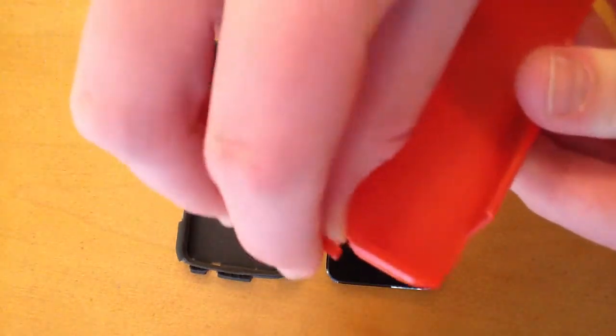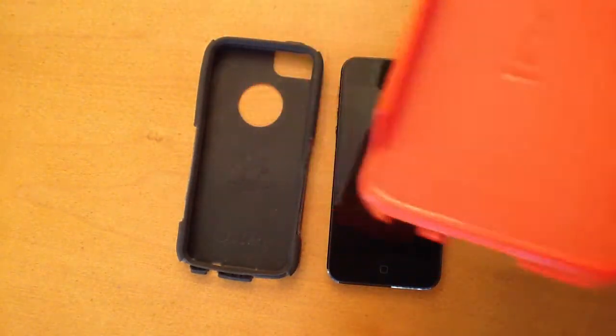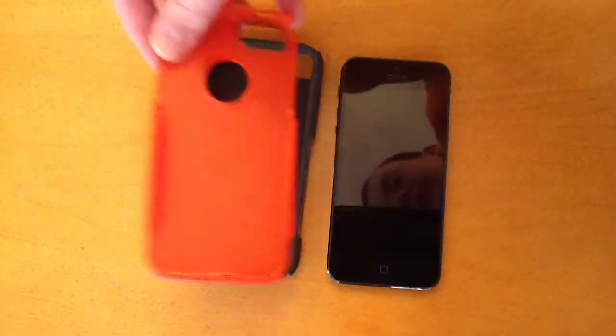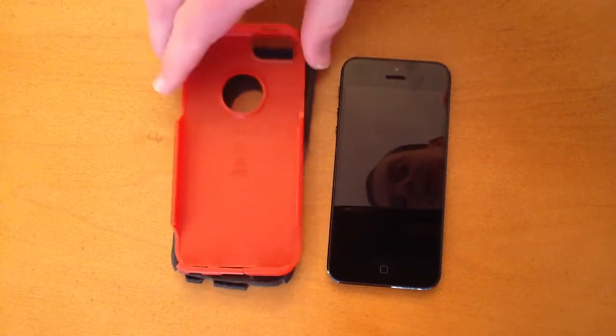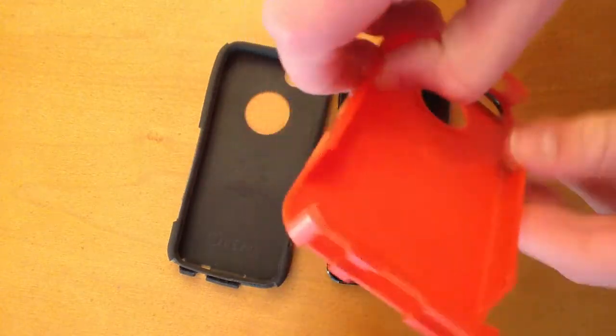I actually snapped this part of the case right here on the bottom. It hasn't really annoyed me that much — when the iPhone is inside the case, it usually just stays where it is and doesn't pop out or annoy me. I haven't returned it because Outerbox has a one year warranty on all their cases, so I could send it in and get a new one if I'd like, but I just haven't really gotten around to it since it doesn't bother me at all.